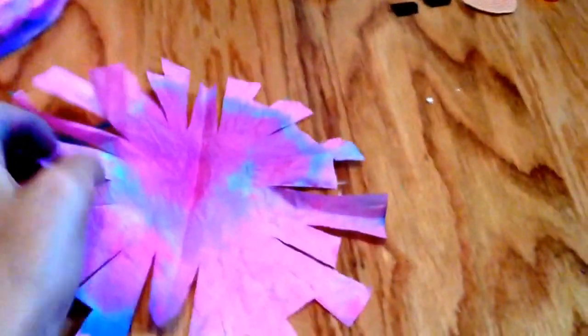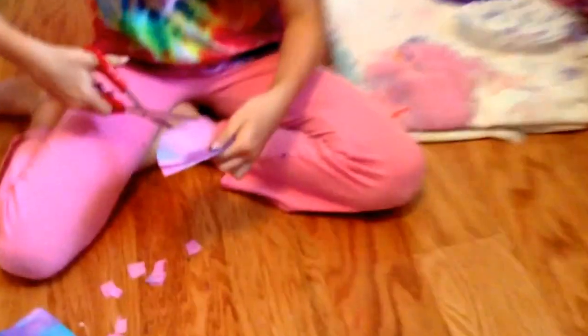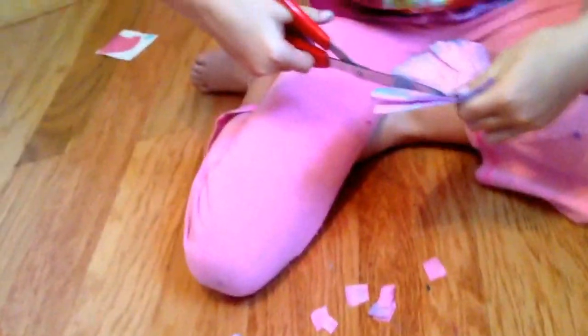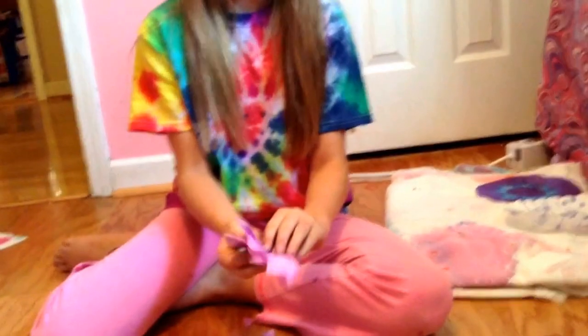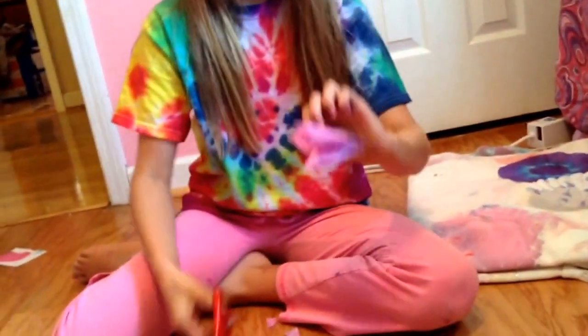Now I'm going to show you another technique I like to do. I like to cut all my petals like they're supposed to be, and then I like to go like this to make it like a chevron-y top — kind of chevron-y, I guess. You're just going to go corner to corner until you have all your petals, and then you have a chevron-y top like this. And now I'm going to open it — it looks like this.